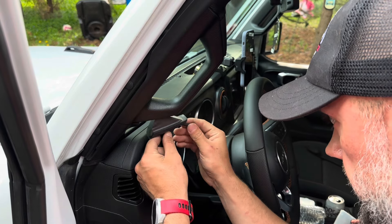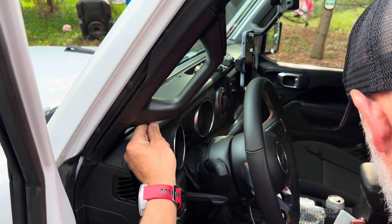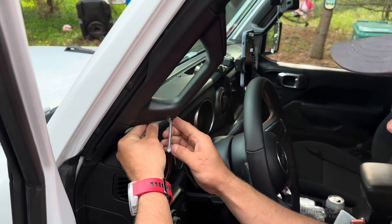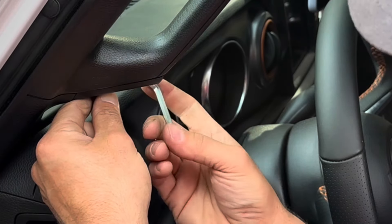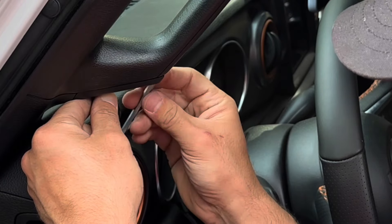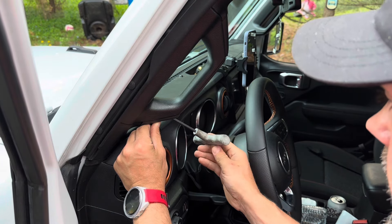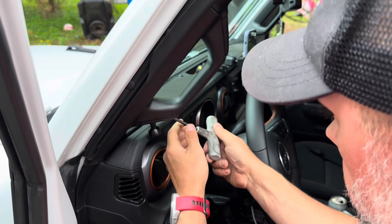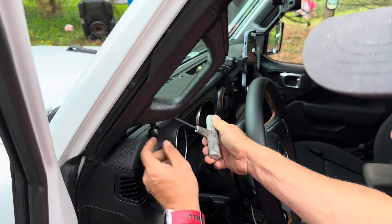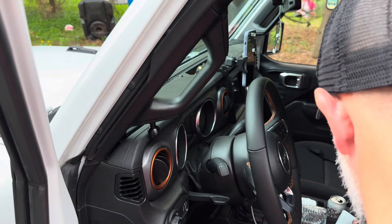This replacement piece looks really nice — goes in there just like factory. We take the hex head tool they provide and install the bolt. The included tool will work, but it's a long bolt with many revolutions, so grabbing a five-millimeter T-handle makes it much faster. Since this is the bottom of the grab handle, it's metal, so no chance of breaking anything. That part's good to go.